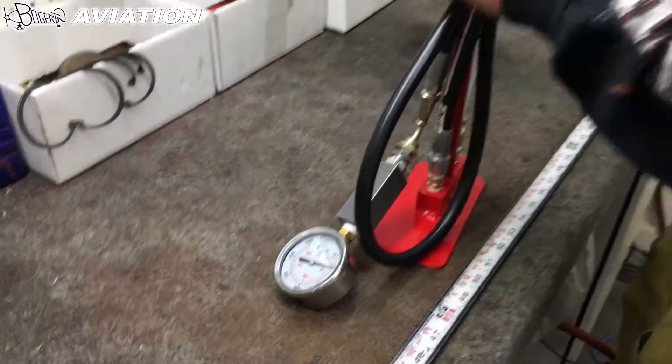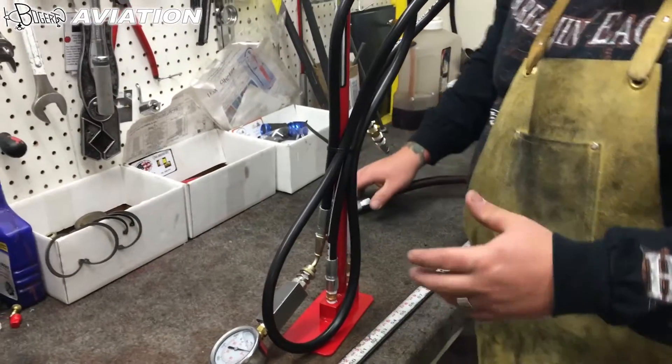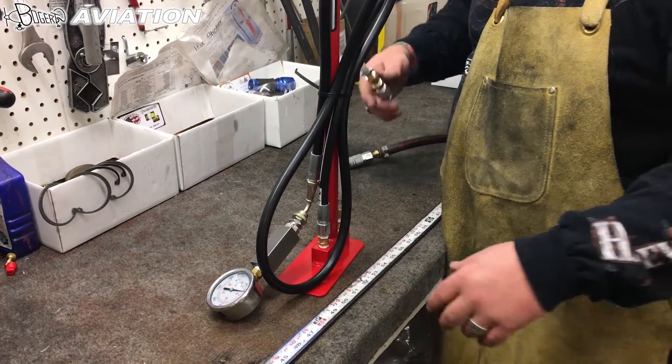Before you release this, you want to release the inlet pressure first. It should still hold if your check valves are working.